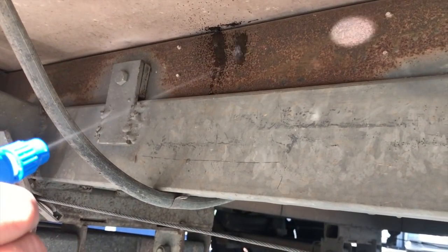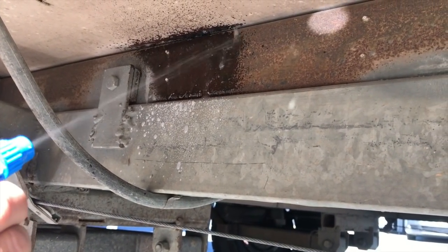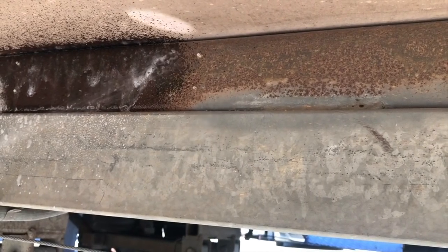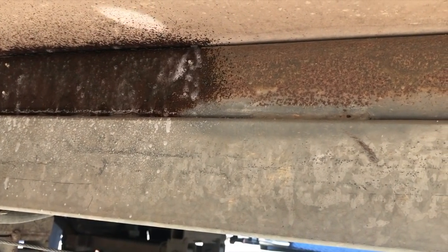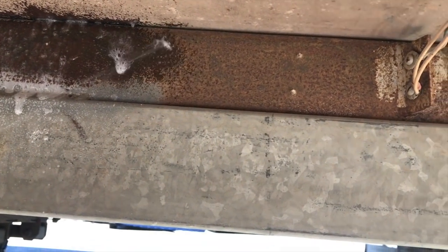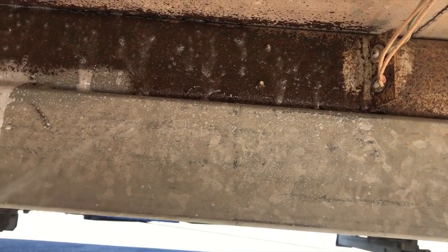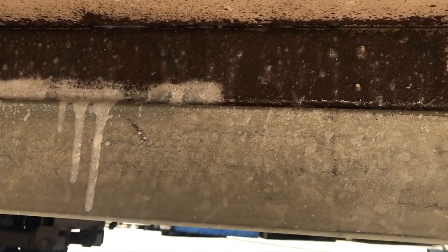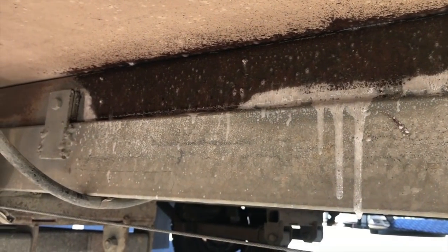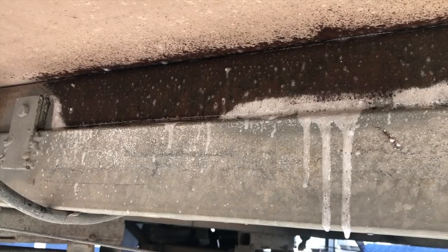So I'm just going to use the trigger to spray the gel onto the chassis. You layer it on nice and thick. We'll just let that dissolve the rust, we'll come back in about 15 or 20 minutes, hose it off and then it'll be ready to paint.